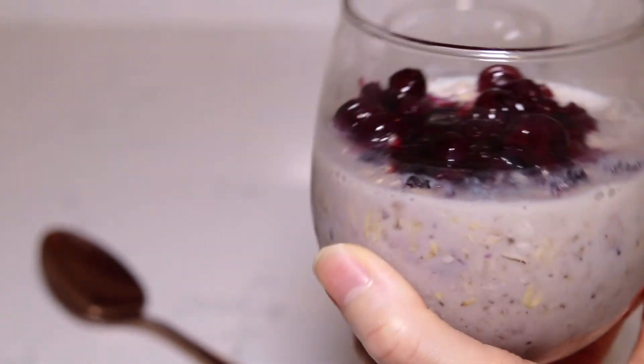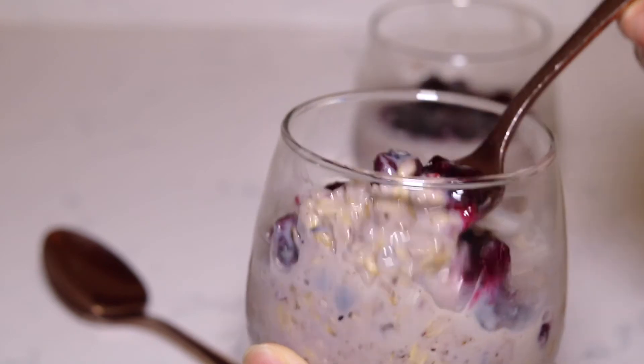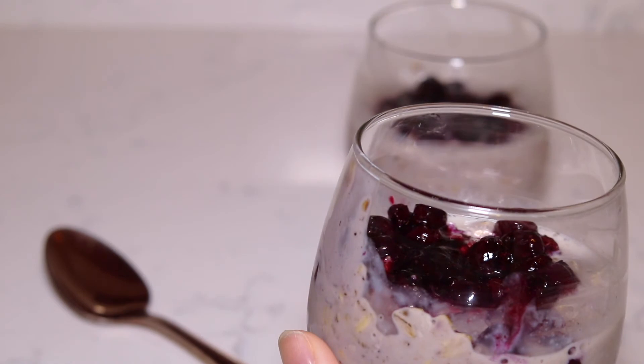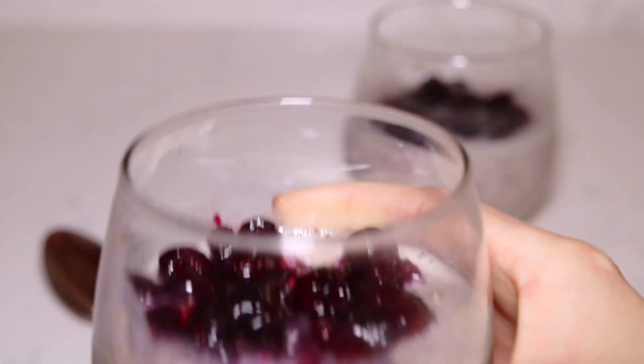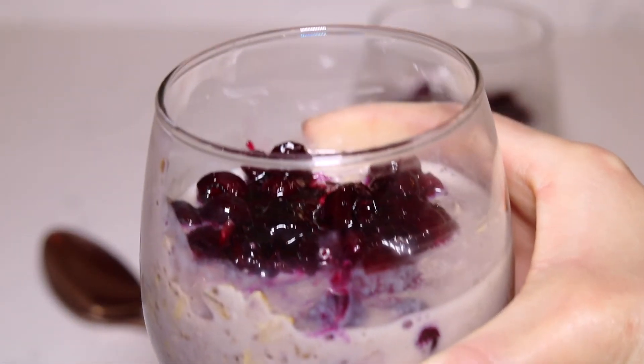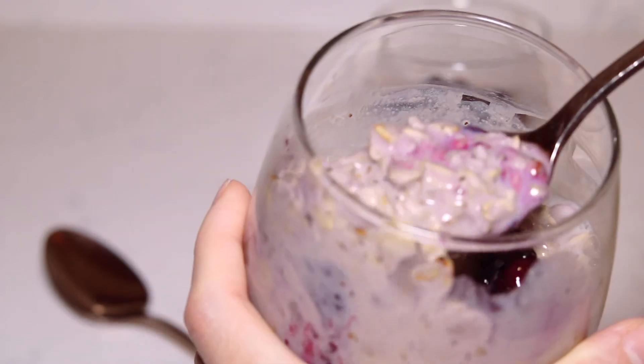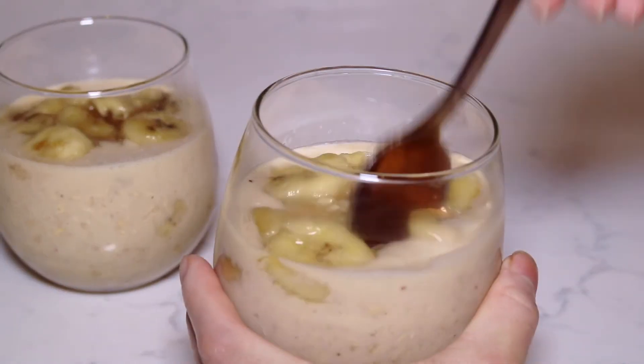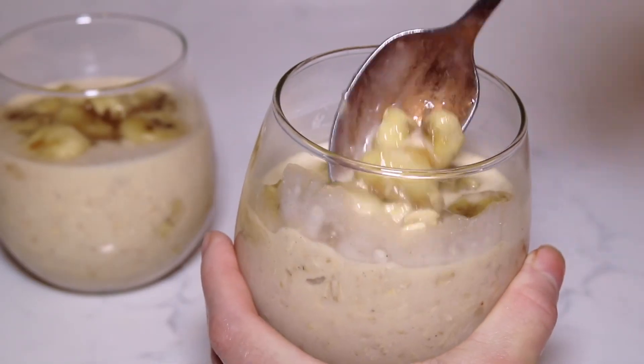I'm going to give this a try. That tastes like a blueberry muffin in a cup! I hope you guys enjoyed my recipe video on how to make super easy and delicious overnight oats. Don't forget to check out these other recipes and my blog sugarprincessrecipes.com — all my recipes including this one are on there with precise measurements and instructions.